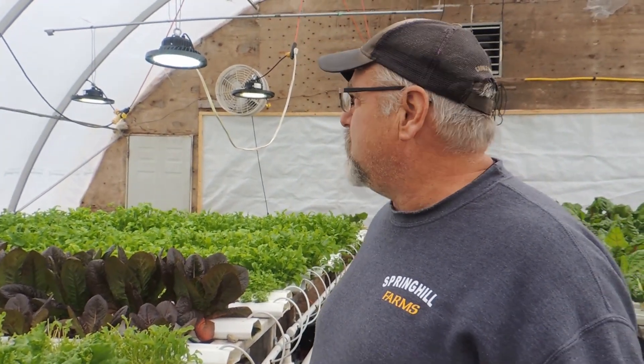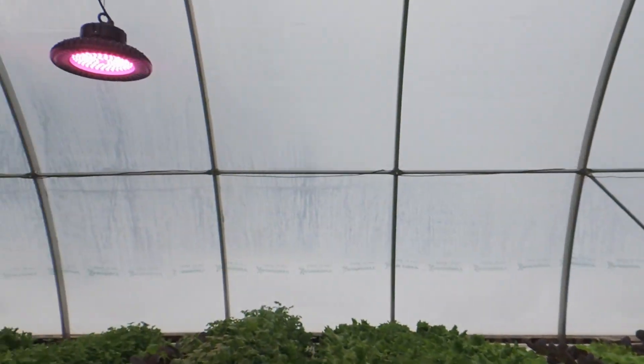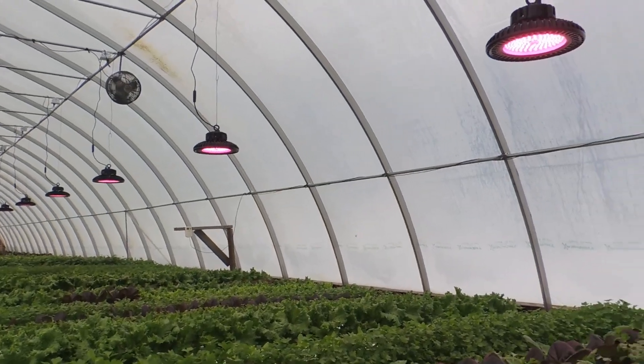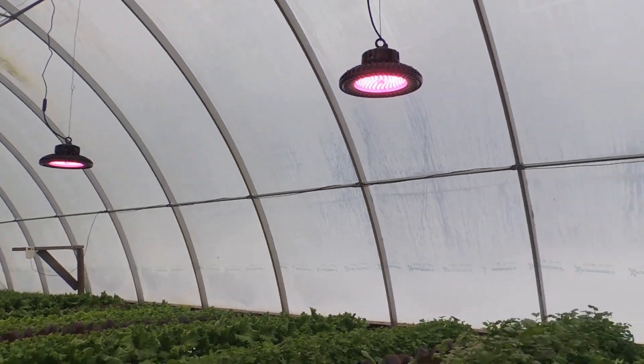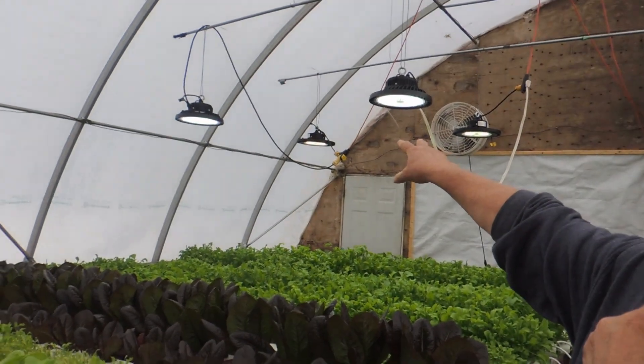Well as Patty said, we had a lot of questions about how the lights worked out for us this winter. As you can see down the greenhouse, we have two different colors of lights. We have the red, pinkish colored lights — those are 150 watt LEDs — and here we have 200 watt white LEDs.